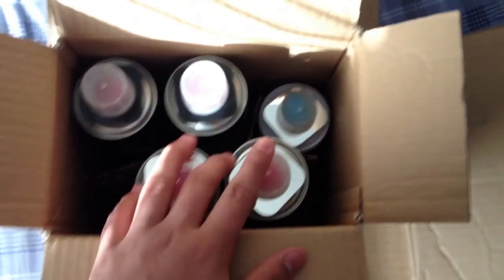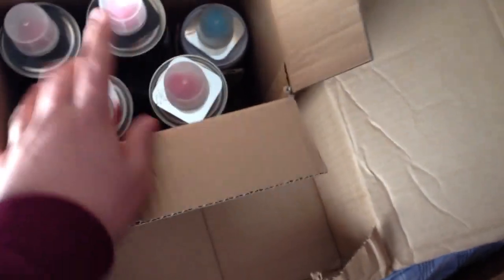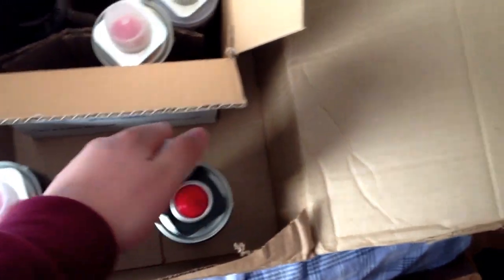I got four 600 milliliter cans and one 400 milliliter. The 600 mil cans only come in black and chrome — you can see there's a silver chrome and a solid black. They come with a color square on them.